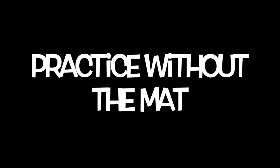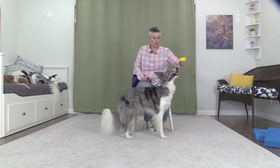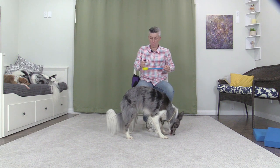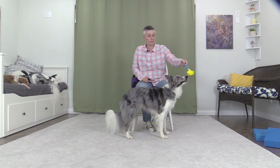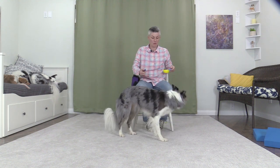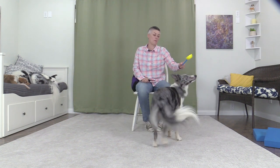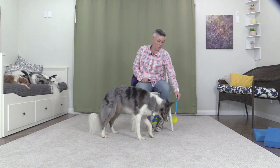Practice without the mat. Flip. Good. Flip. Good. Flip. Flip. Good. Pivoting to get into the space when attached by a leash to the chair.